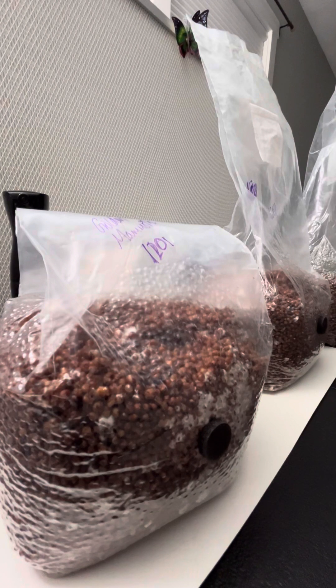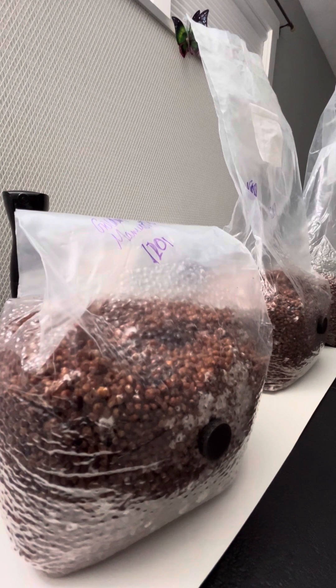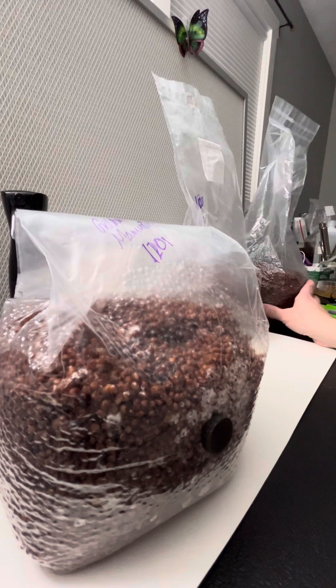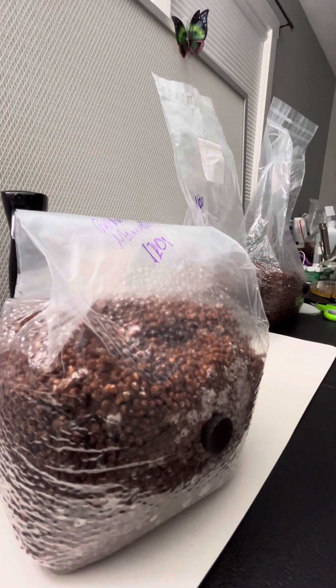Hey friends, it's 3anthiogenic here. We're going to talk about shaking and breaking. Just a little short video tonight. And then Never Too Much Mycology is going to be doing a Q&A because I will be out of town this week visiting Colorado.